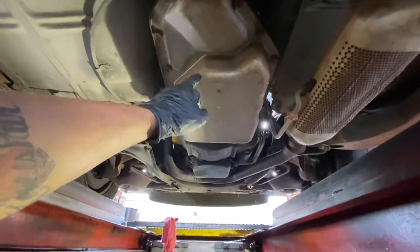This is your transmission pan — transmission, ain't no leaks on it. Like I said man, a little motor mount, that's minor. Exhaust.